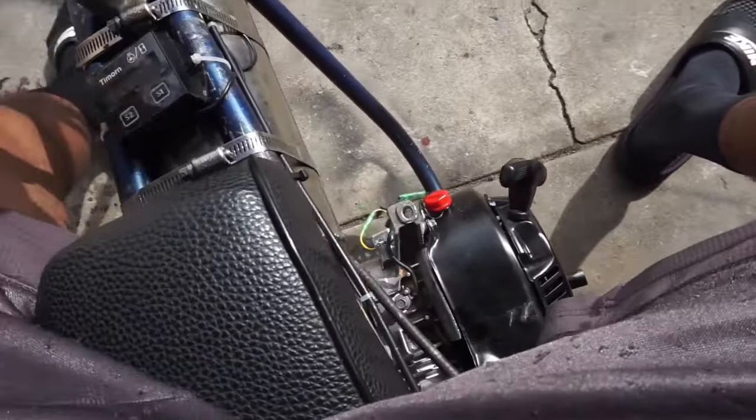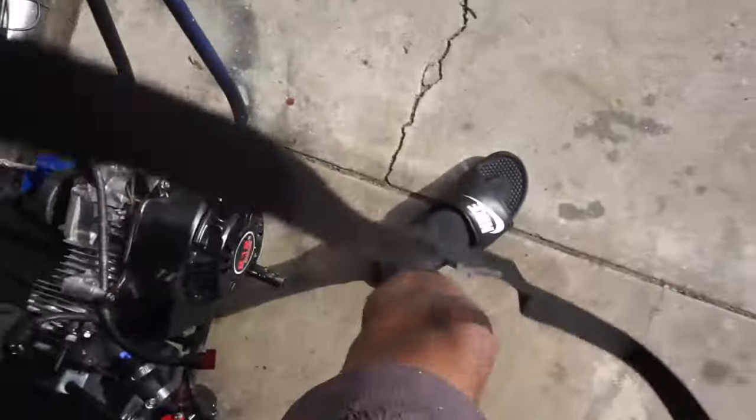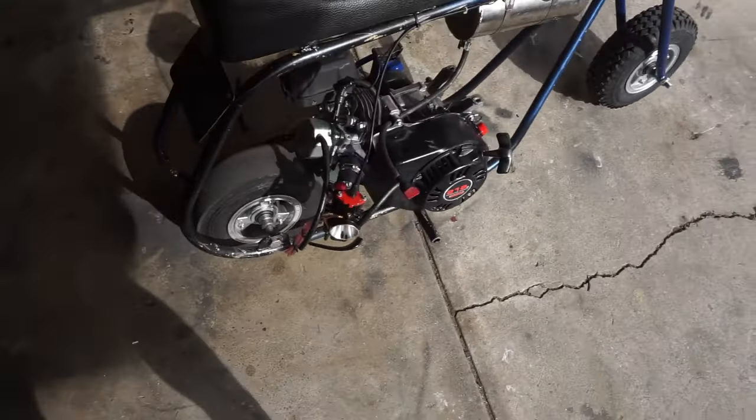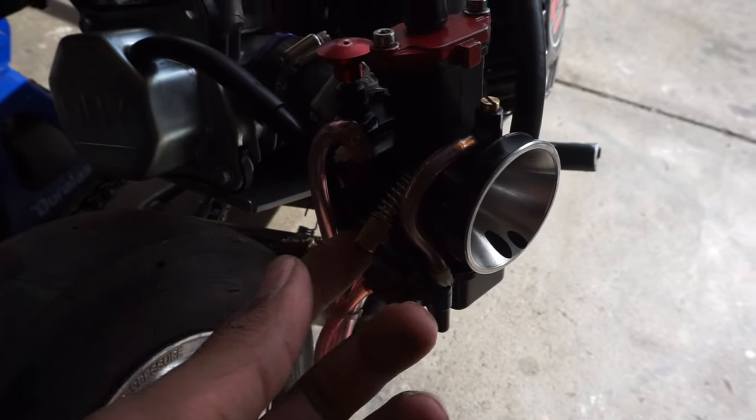Your bike should start off with a high idle from a cold start, then drop down to a smooth idle. What I did was turn the idle screw all the way out, so the bike is not going to idle by itself. Every time you get a brand new carburetor the idle is not going to be set for your bike, so you've got to turn the idle screw in. Right now I've got it turned out so I'm going to show you an example of that.